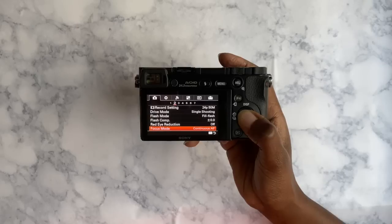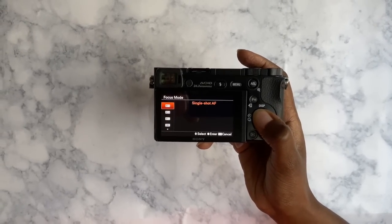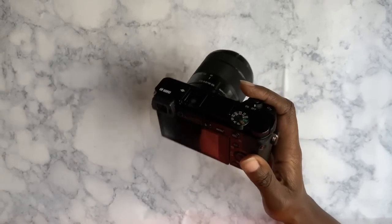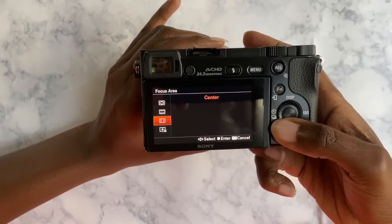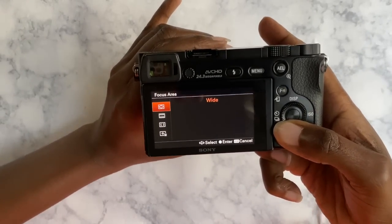For focus mode, put it at AFS, and for focus area, put it at Flexible Spot. Leave those settings as they are — they don't really need to change. The point of those settings is to make sure you capture the sharpness of the picture.